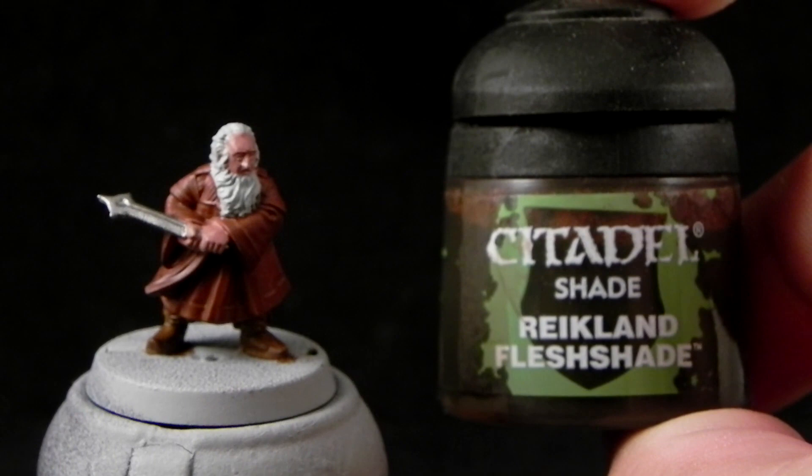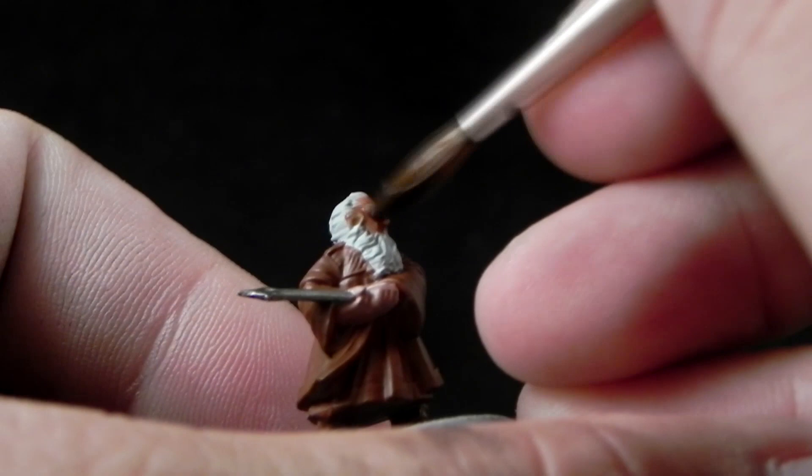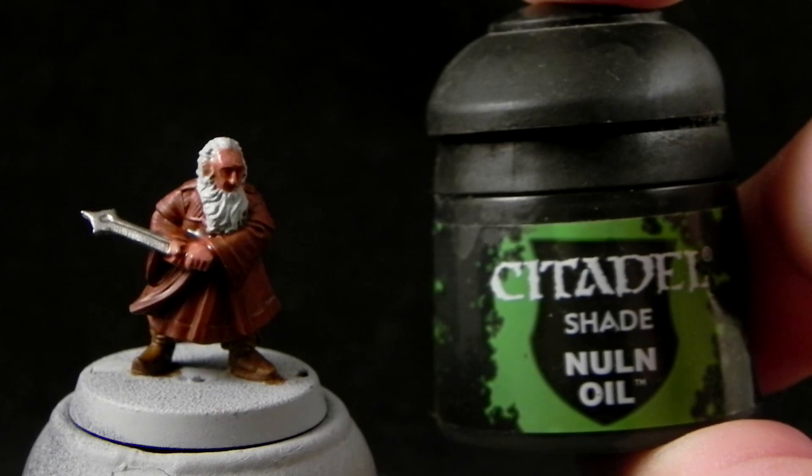Next I'm going to wash the model. I'm going to use Reikland Flesh Shade for the skin. Try not to pull too much of the wash — just enough to give some shadows, but not too much that you overwhelm the other colors and shift them too dark. And then I'm going to use Nuln Oil for the rest of the model: the coat, the boots, the hair, and the sword.